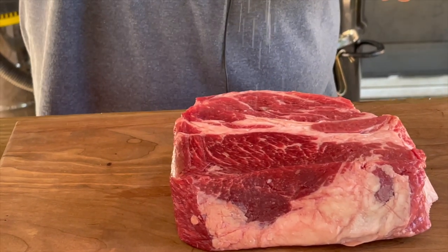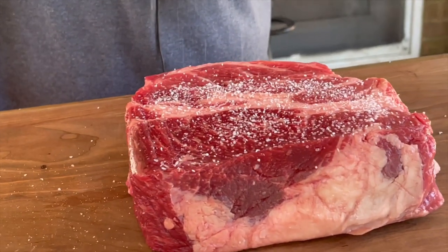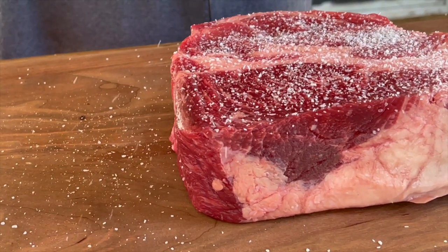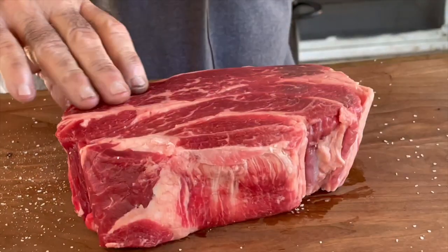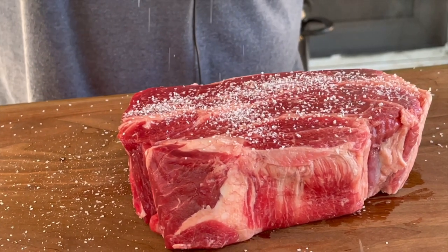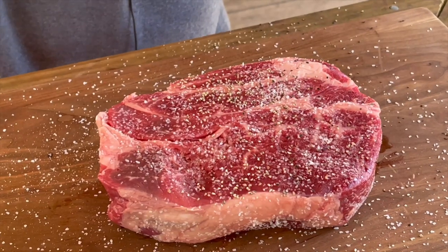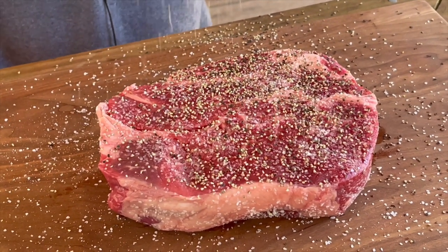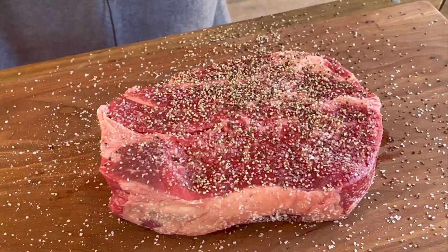While I'm waiting on temp, we're going to go ahead and prep this chuck roast and get it ready for the smoker. Salt and pepper is all you're going to need — I am using a kosher salt. Just a liberal amount because this is fairly thick. Make sure you get your other side. Now a generous amount of black pepper, going to the back side and the edges as well.